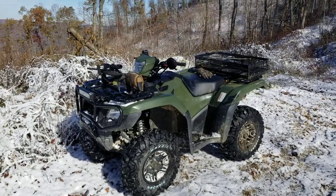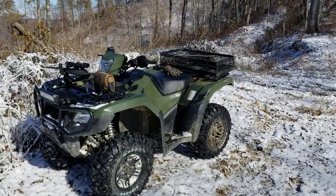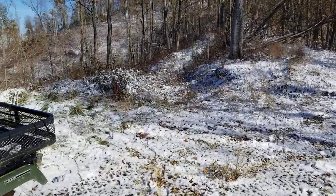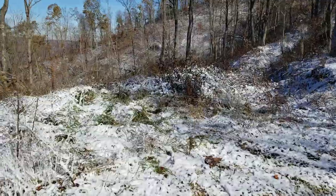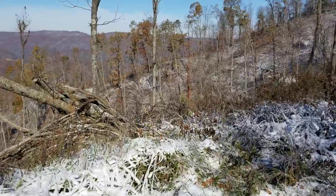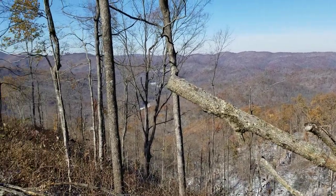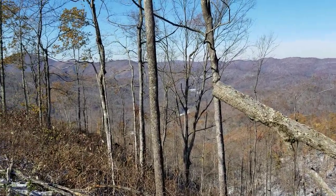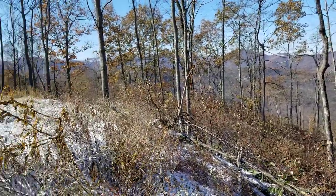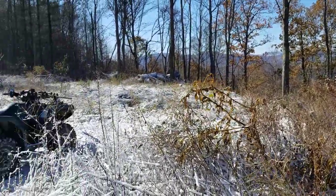Hey YouTube, it's Mountain Hunter. I'm up here in Eastern Kentucky, my favorite spot on the top of the mountain, right in the middle of deer rifle season. As you can see, we've got a little snow. I want you guys to see this — how gorgeous this is. I'm the only one up here, it is absolutely silent. Just a real slow, light snowfall going on right now. The sun's out and I got the whole mountain to myself. It's just absolutely beautiful.